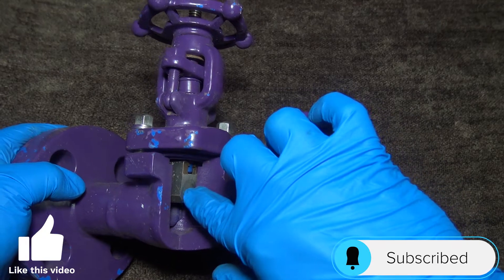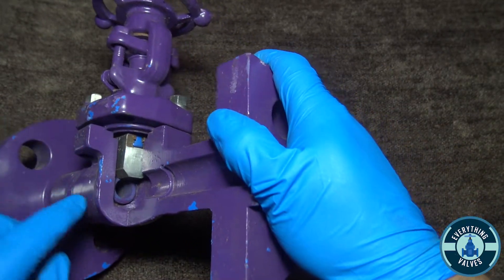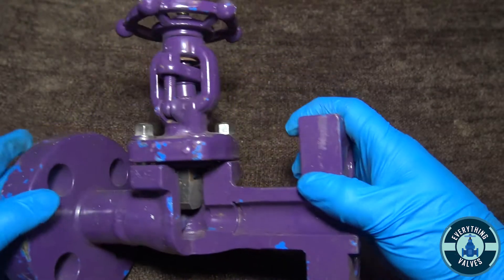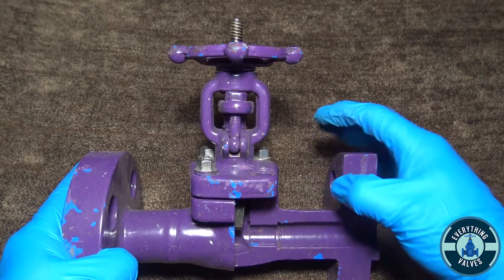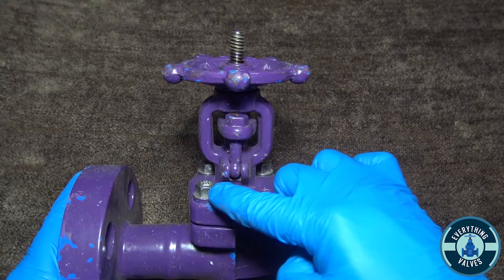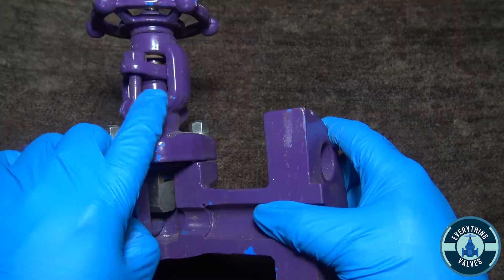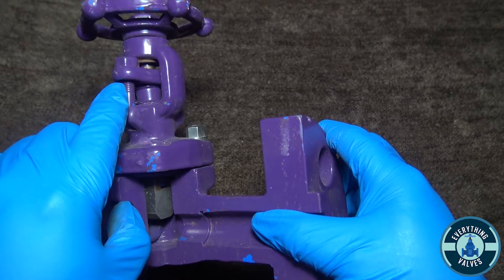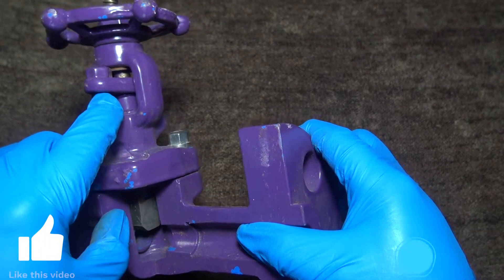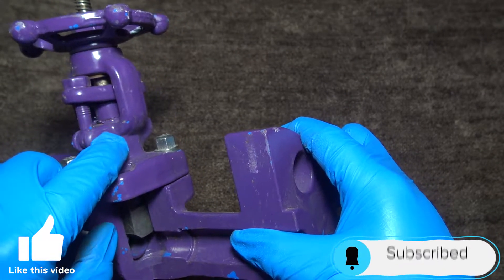You have your gate here, your stem is up here, and this area right here is your seat surface. You have your bonnet here, your bonnet bolts, this is going to be your yoke, and this is your gland flange here. These are your bolts — when you tighten down this flange it'll push down your gland, which will compress any packing.